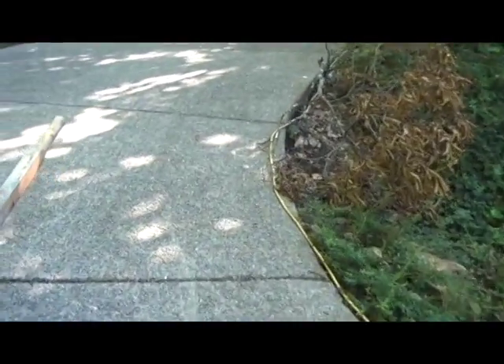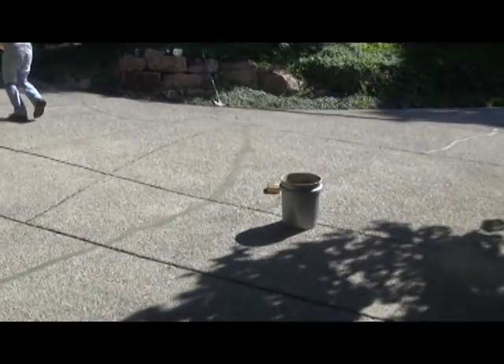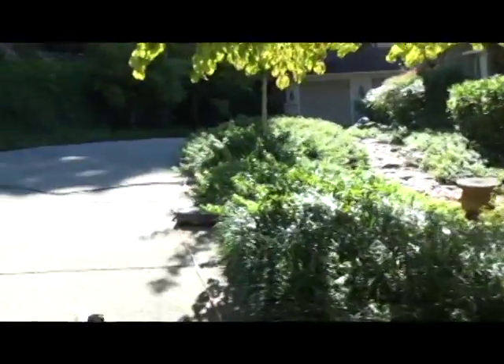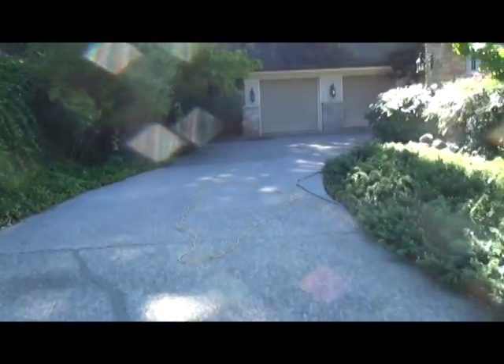We're going to start wrapping this up shortly, but I'm going to show you what it looks like once we cut up here. We've got to get this cut because one of the problems is when their friends, relatives, and family come over, they bottom out. People who have a lower car — the car is a lot lower to the ground. Beautiful house. This job we're doing in Nashville, Tennessee.